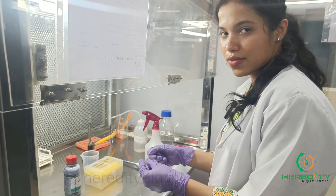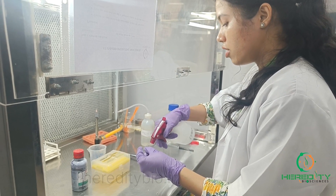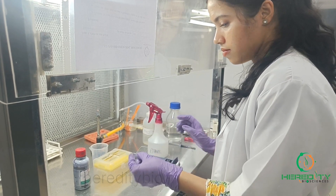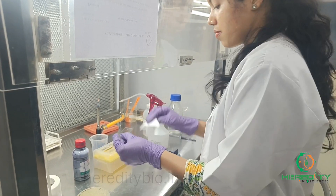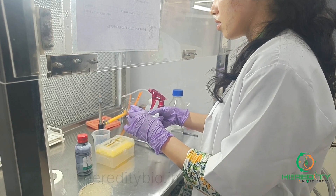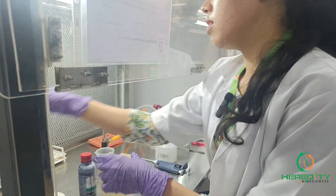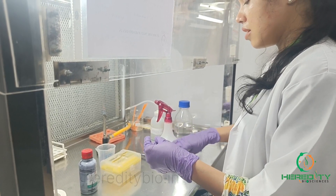We'll take a grease-free slide and wash it with 70% alcohol. Then we'll prepare a smear. For the preparation of smear,